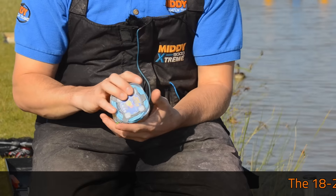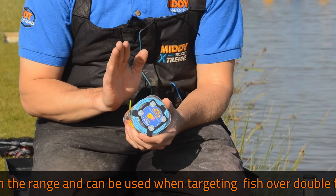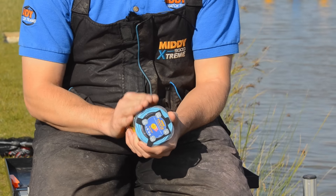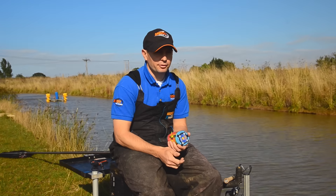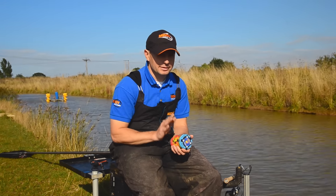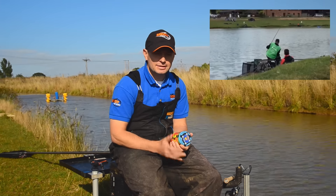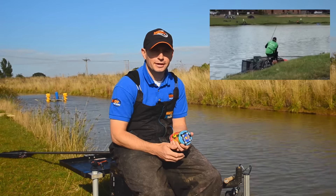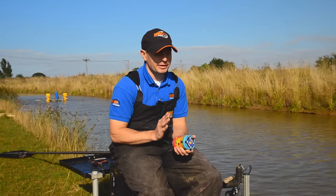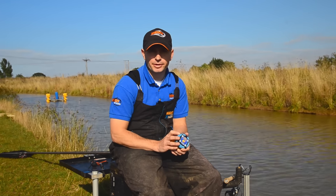Finally, this is a proper big fish elastic — really strong. I'd use it for margin fishing with snags, against reed beds, or against a tree-lined far bank with a lot of roots, where you want to hook a fish and guide it away. This is the elastic Pete Upton used recently to win the Match This Final, catching double-figure fish down the edge at Larford. That elastic just won him 65,000 pounds, which shows how good it is — people have the confidence to use it in big matches when every single fish counts.